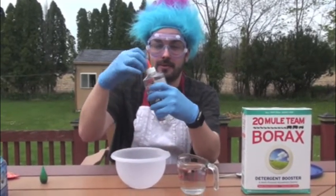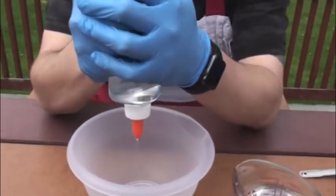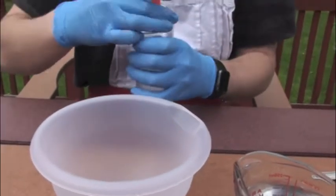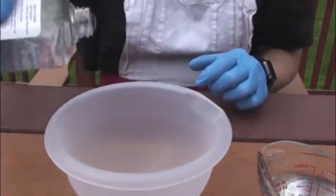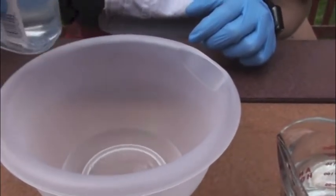So we're going to take our Elmer's glue and we're just going to put some into our bowl. What I'm going to do is just take this top off and pour some in so that it's done easier. Because if I squeeze it out, it'll take forever. And it looks like we've got enough glue in there.